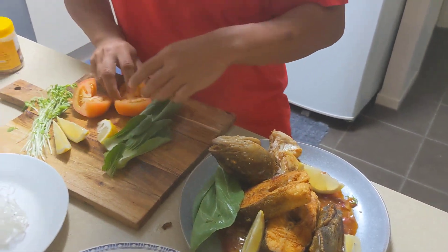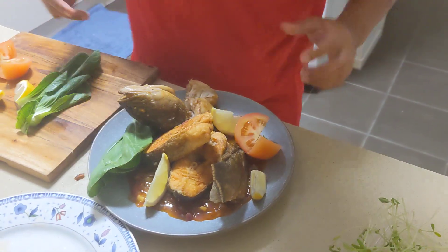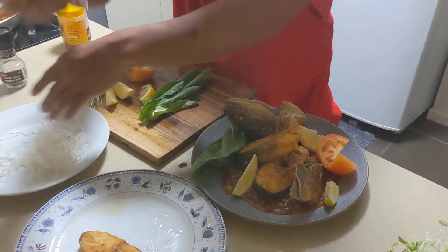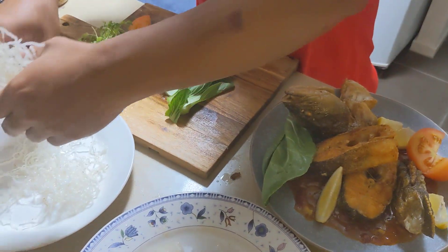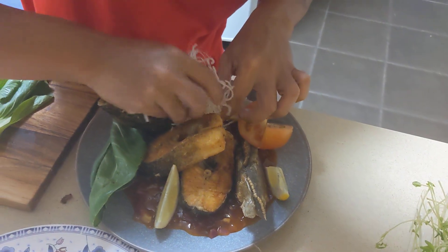Some tomato. This is rice noodles — so this one is good in a presentation, you just have to fry it and then you get these nice rice noodles to make it as a garnish. Just stick this one on top.